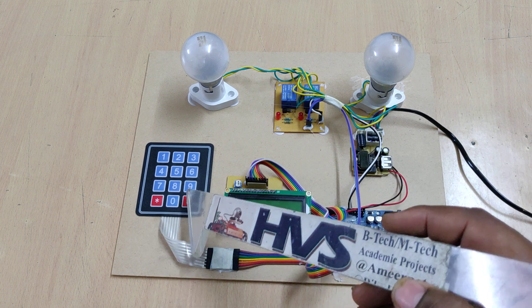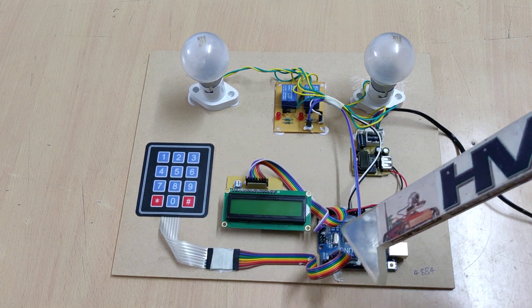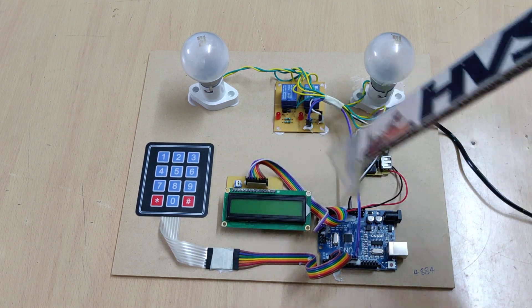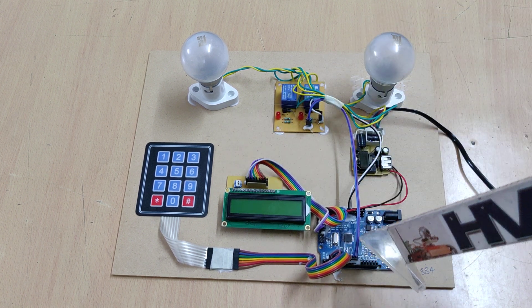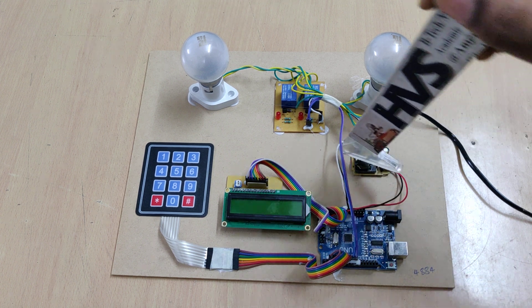The interfacing connections from the keypad to the Uno board use pins 2 to 8 for the keypad. The LCD uses pins A0 to A5, and the two relays interface at pins 9 and 10 of the Uno board. This is the regulated power supply board.